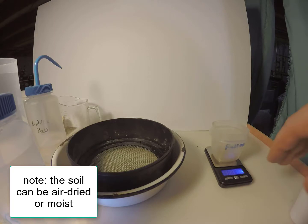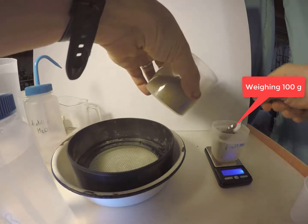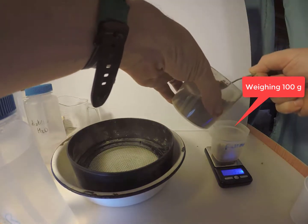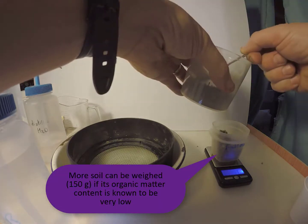The first step is to weigh out 100 grams of soil and place it in a 2 millimeter sieve covered with 1 to 2 centimeters of water in a small basin. If we know that the soil is very low in organic matter, we may want to increase this to 150 grams of soil.